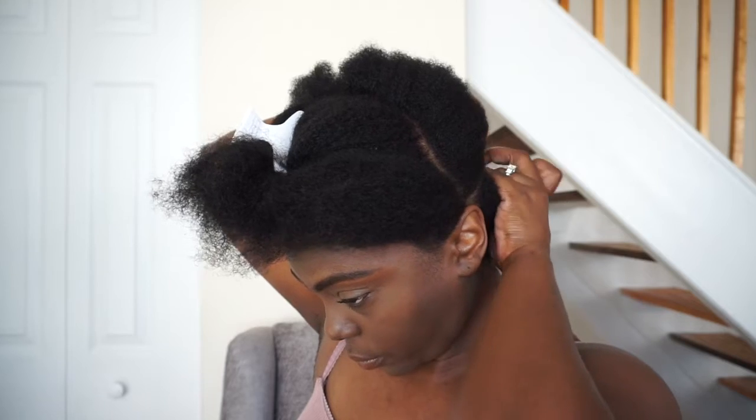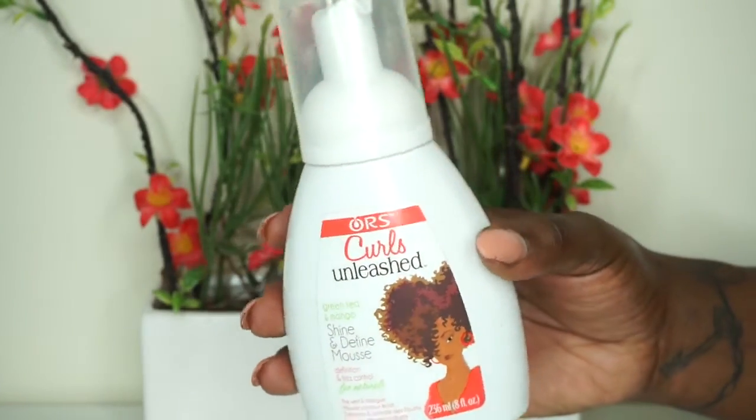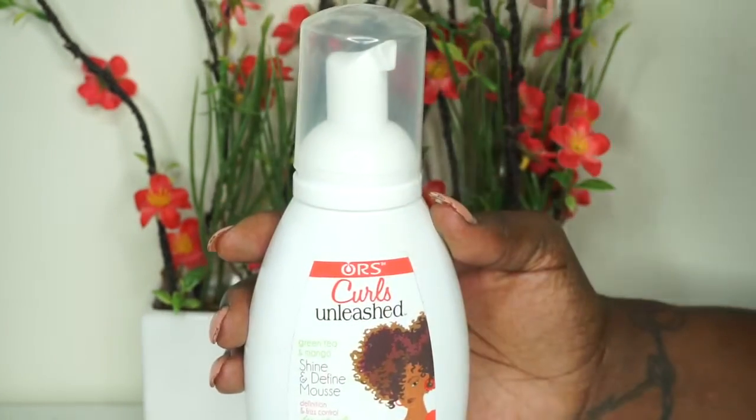Like I said this is going to be an easy style. You're going to be doing a two strand twist on the back portion — it's totally up to you what size your two strand twists are going to be. Because my hair is 90% dry I want to add a little bit of moisture back, and I use the ORS Curls Unleashed Green Tea and Mango Shine and Define Mousse.